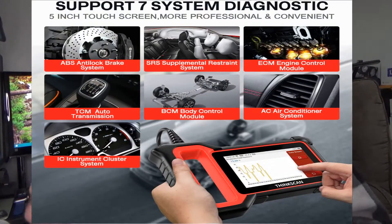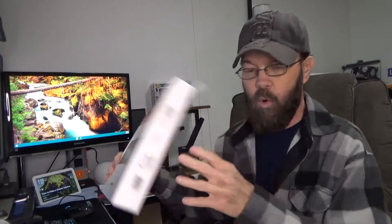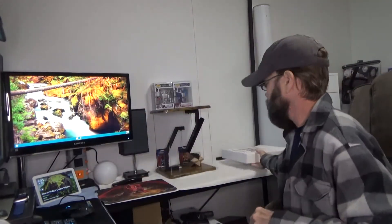We're looking at the ThinkCar ThinkScan Plus, an OBD-II scanner. It has the ability to read seven different systems. You can look at live data, update it via Wi-Fi, print, and share report information. It has a five-inch touchscreen.